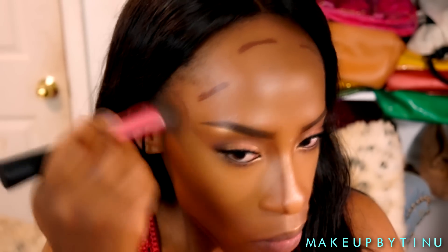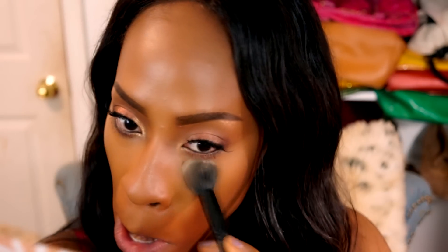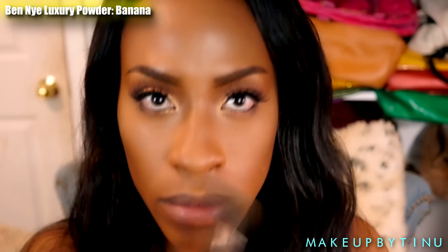Then we're just buffing the rest of the contour to mesh the two together so there are no harsh lines. I'm also blending out my nose. Then we're setting the highlight with the Ben Nye Banana Powder to keep that highlight in check and make it a little brighter.